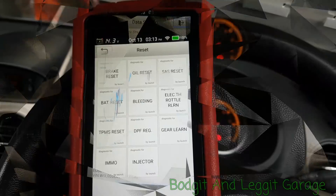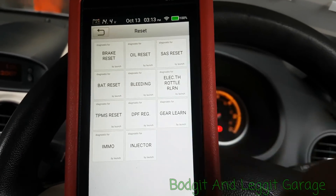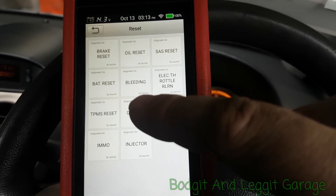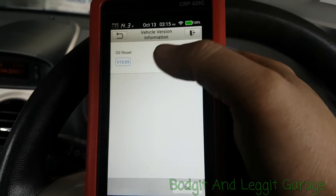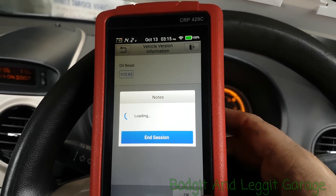Into the reset function — obviously we haven't got a button handbrake so no brake reset needed, it doesn't need a battery light reset, no injector coding, no DPF as it's a petrol car. There's not much we can really do in resets with this particular car. The only thing we can really do is the oil reset — let's see what we can actually do.